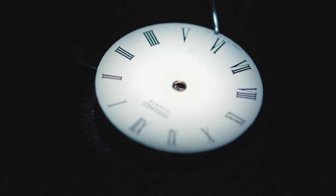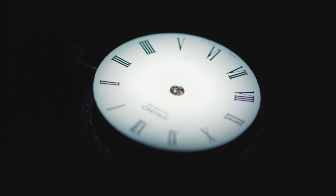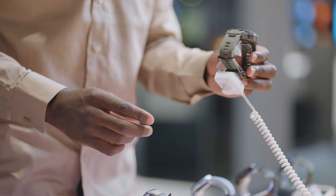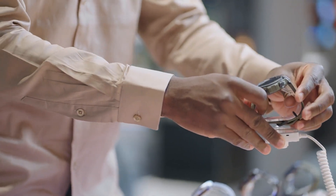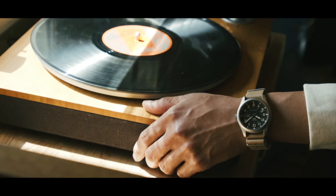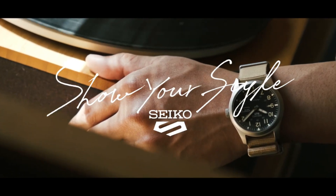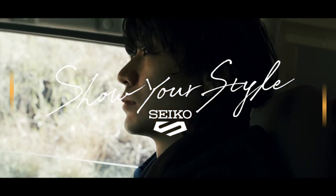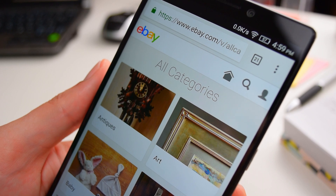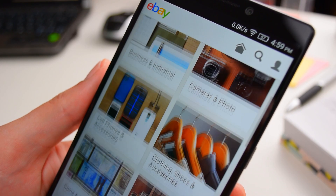Seiko 5 watches are commonly priced below $500, and you can easily find a vintage or newer model for less than $100 on e-commerce platforms such as eBay or Amazon. As an example, the author currently sports a vintage Seiko 5 watch produced in June 1968, which was purchased for under $30, inclusive of shipping fees, on eBay.